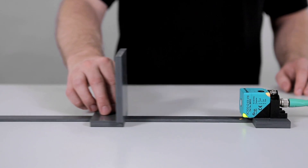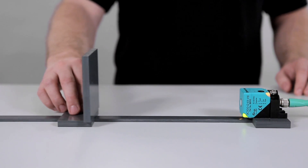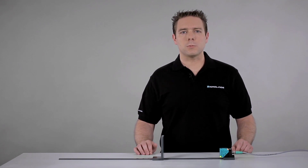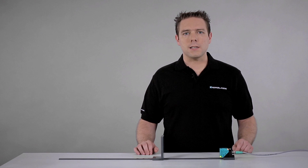And that's it — the switch points are successfully programmed. As you can see, the sensor's output switches if you move the target within the defined range. If you have a sensor with dual outputs, you can program output number 2 settings using the exact same procedure and simply use the second button.